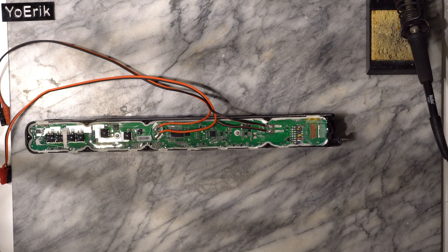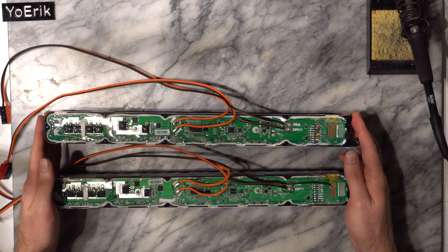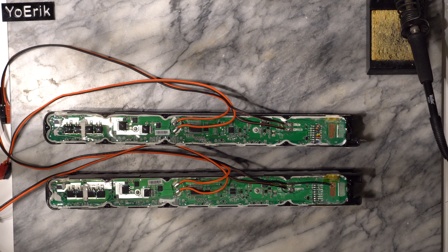The Jag 35 website currently has a great deal on these scooter battery packs. The cells appear to be in great condition, however the BMS included doesn't seem to allow the pack to discharge. In this video, I will show you a fix for this issue and how you can perform it on your own battery pack.